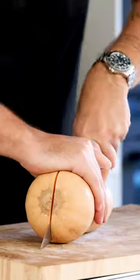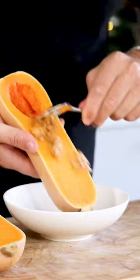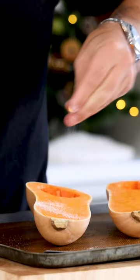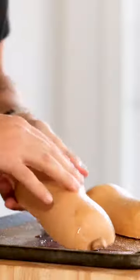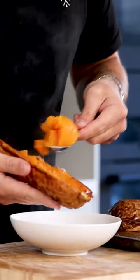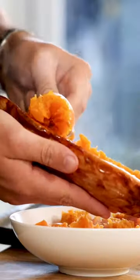To make a butternut squash cream, first cut a butternut squash in half and remove the seeds. Cut a cross pattern in both sides and season with salt and oil. Turn them around and bake at 200 degrees Celsius for one hour. Let them cool down for a couple of minutes, then remove the cooked meat.